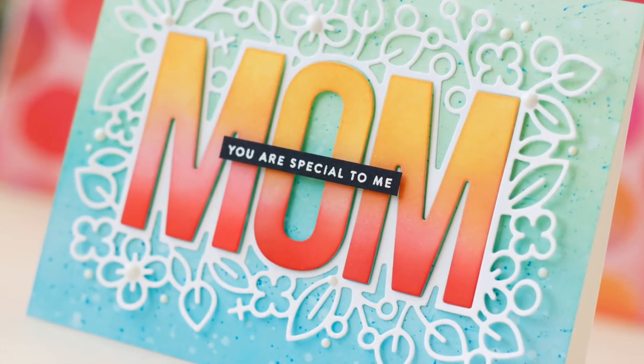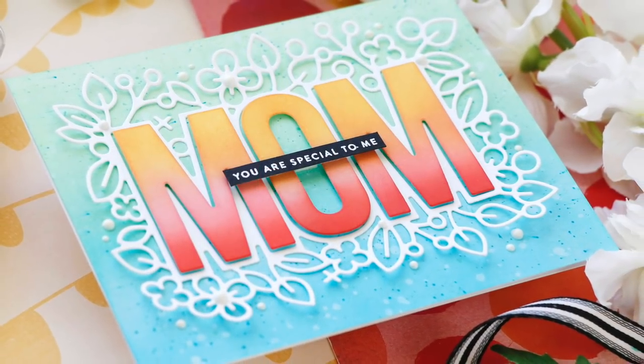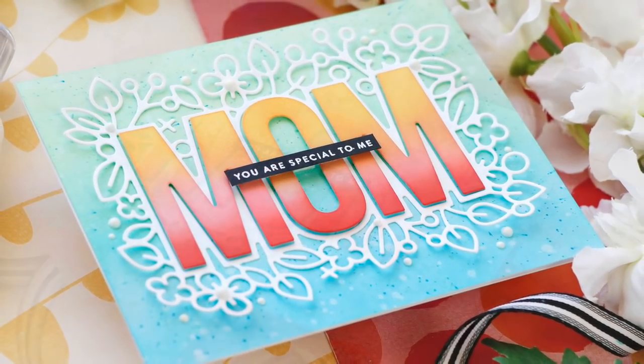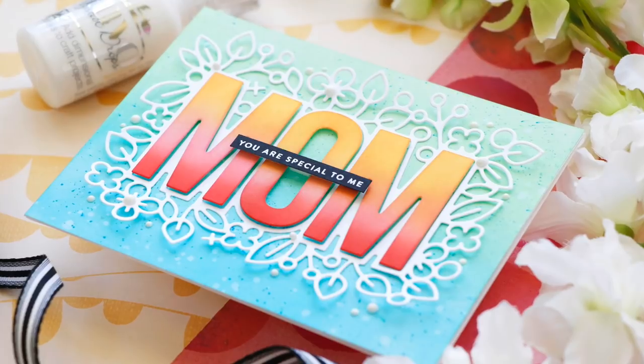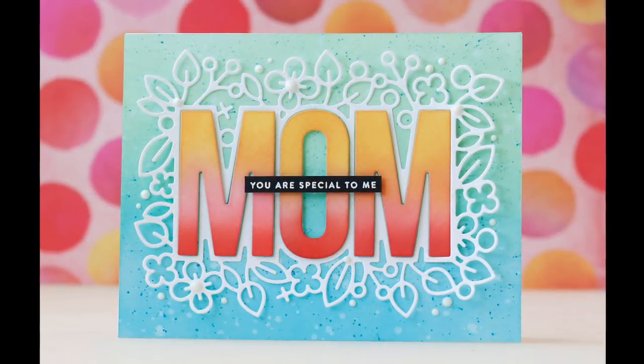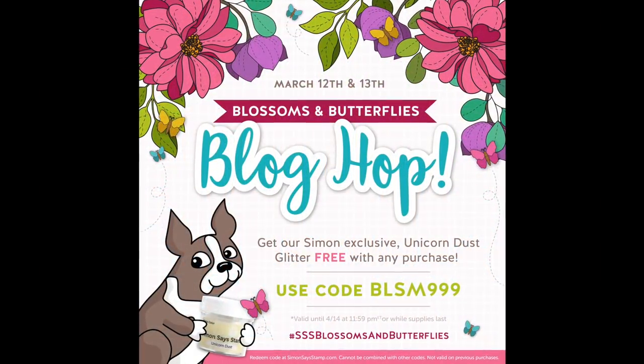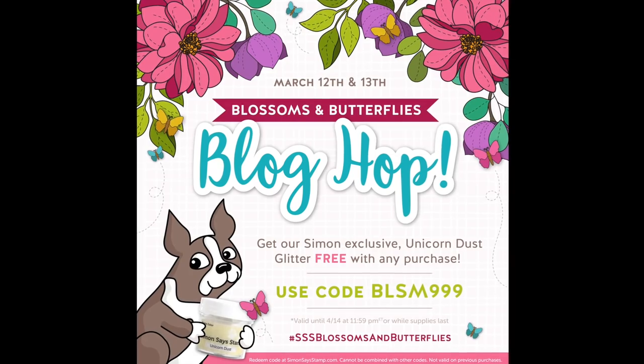And this will make the perfect card for Mother's Day. I'm not sure if I'll give it to my mom — sometimes my kids get into my stash and steal cards to give to me for Mother's Day, but they can't get in trouble for that one. I hope you enjoyed this video. Thank you so much for joining me today. Check out the rest of the Blossoms and Butterflies release blog hop. Have a wonderful day and I will see you next time.